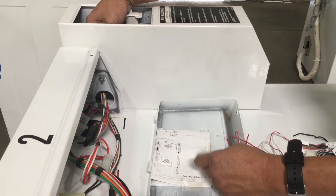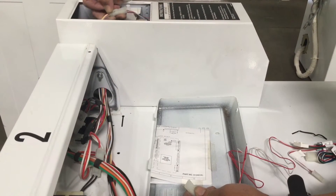Inside the meter cover, locate the three pin connector attached to the drop coin mechanism.